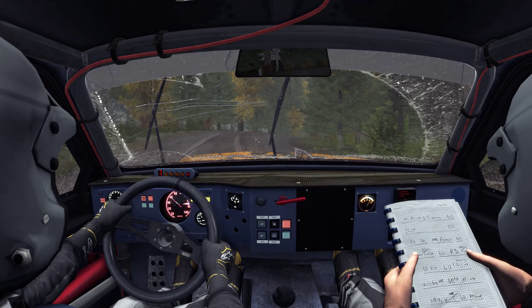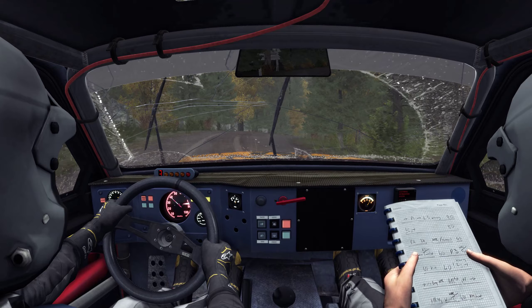Into crest jump maybe, and right 5 long, tightens 3 over crest. 80, over bump, and small crest, jump maybe.